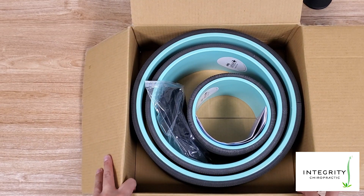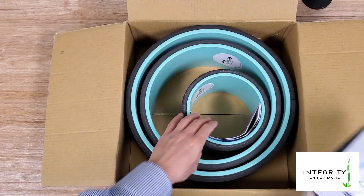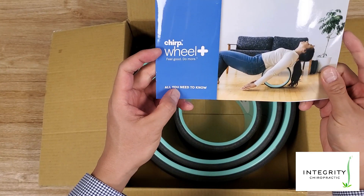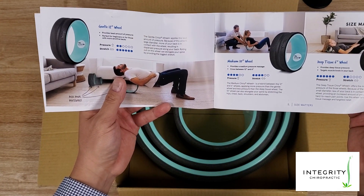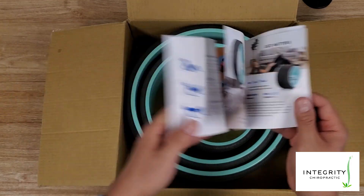For those of you who have watched some of my other videos, usually there's a lot more to say, but hey, it's three wheels. Let's take a look. Here's the Chirp Wheel Plus All-You-Need-To-Know manual. It kind of tells you how you can apply the different wheels. Pretty straightforward otherwise.